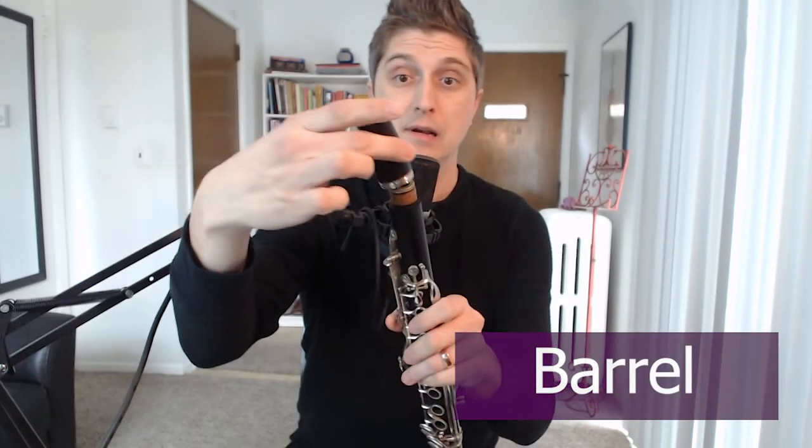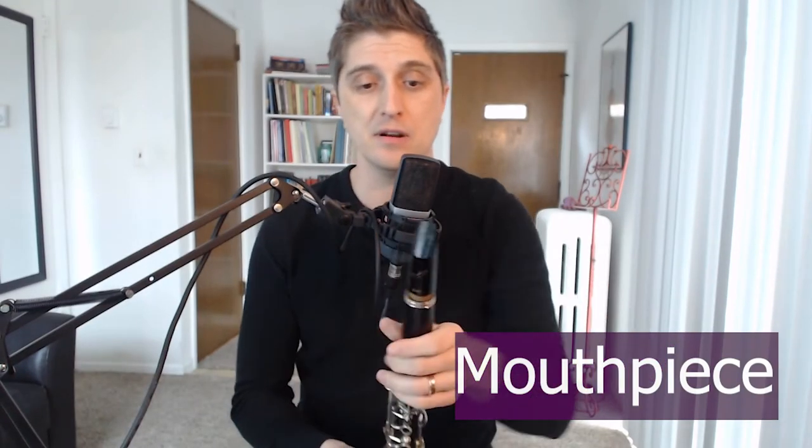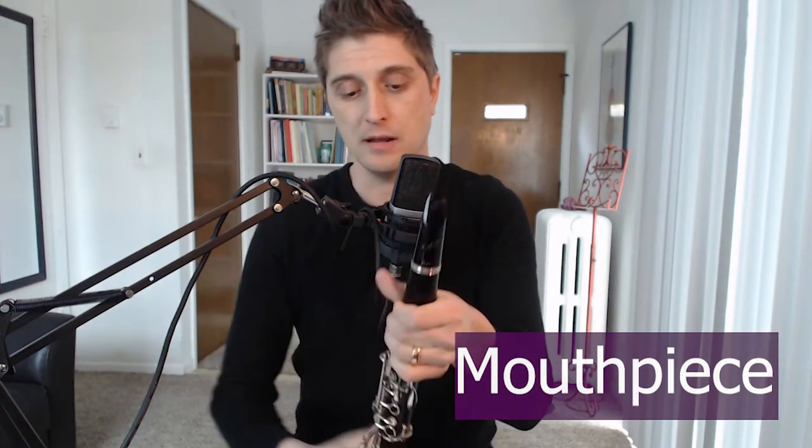The next part is this goofy looking thing — this is the barrel. It's gonna sit right on the top, and same thing, we twist as we put it together. Now we're starting to look like we have most of a clarinet. The next part is the mouthpiece — this is what's gonna sit with the reed and vibrate and make the sound. That goes right on the top. If it's going on really tricky at first, when you get a brand new clarinet those corks are gonna be dry. Don't force it — just go back, put a little more cork grease, and give it another shot.